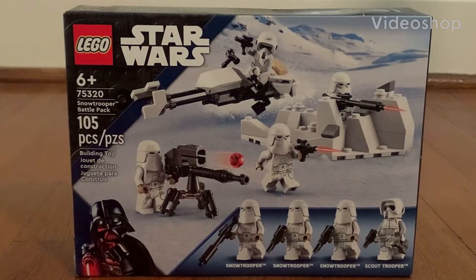What is up YouTube fans? My name is Shrephphillips, back with another video. Today we're going to review a LEGO Star Wars Battle Pack that released on January 1st of this year.